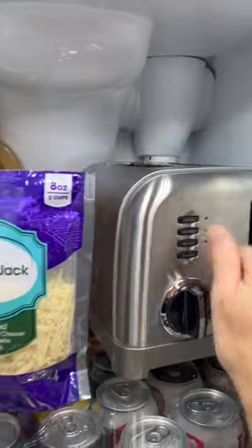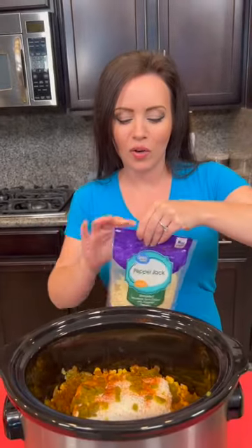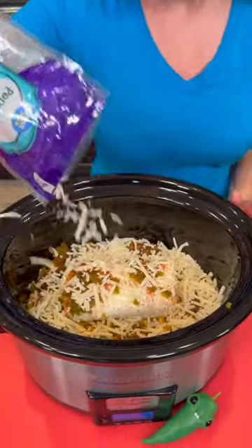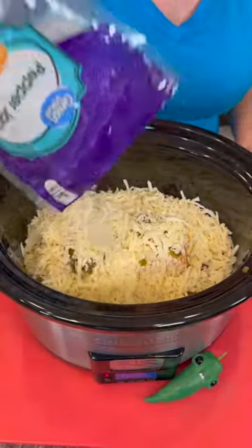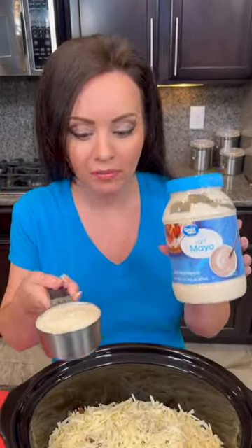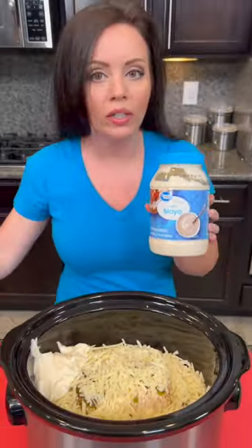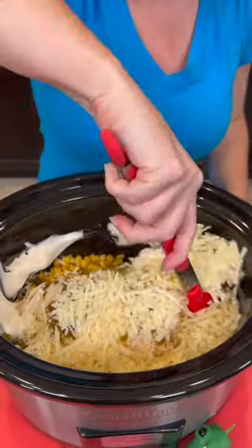We also need some pepper jack cheese — we're gonna have lots of sources of kick for this. We're gonna end up using a few cups of pepper jack cheese, but really you can use your judgment on this. All of these recipes are customizable however you'd like. Now we're gonna add a half cup of mayo. I've opted to use light mayo because that makes it a little bit lighter, but you don't have to. Let me know in the comments what you think about that.